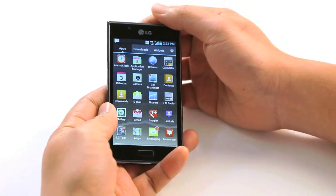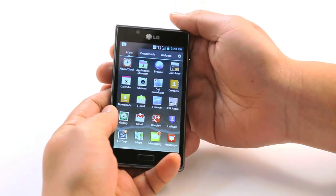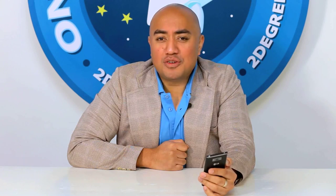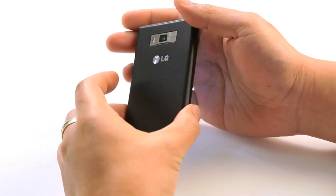The L7 is the first LG phone running the powerful Android operating system Ice Cream Sandwich, or 4.0, and is the top of LG's new L-Line series of smartphones. The appearance is stylish and pleasing to the eye.